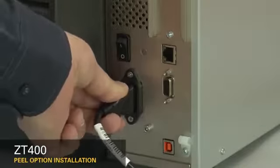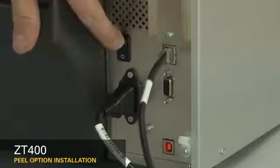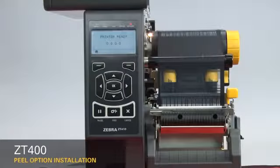Reconnect the power cord and data cables. Turn on the printer and set the printer to peel-off mode.